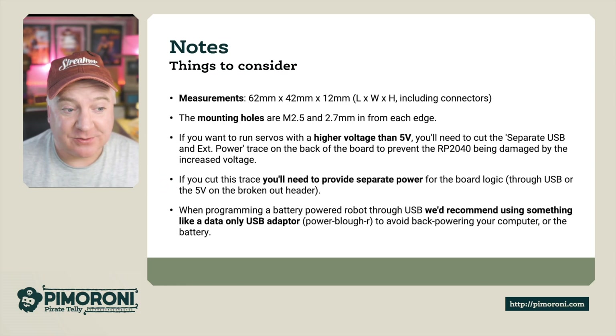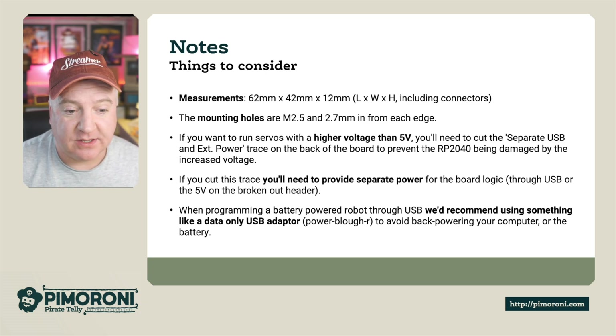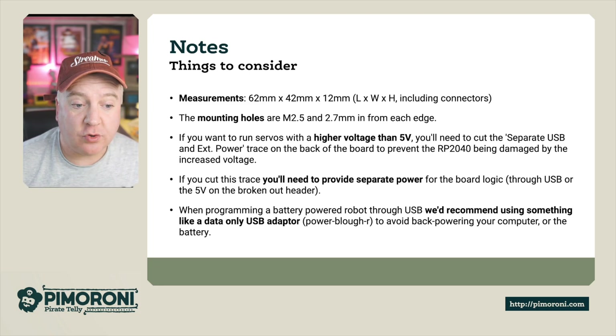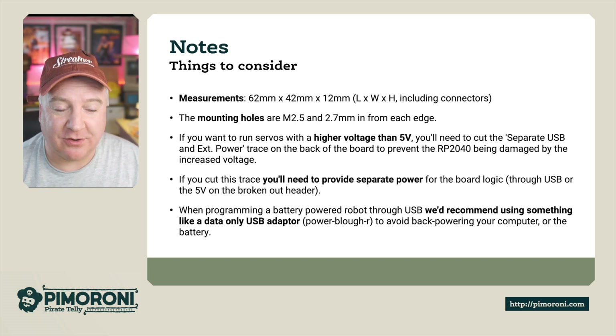Some final notes: dimension-wise it's 62mm by 42mm by 12mm - pretty small. There are M2.5 mounting holes, 2.7mm from each edge. If you want to run the servo at a higher voltage than 5 volts, there's a trace on the back of the board separating USB and external power that you'll need to cut. This prevents the RP2040 from being damaged by increased voltage. If you cut this trace you'll need to provide external power for the logic board through USB or through the 5V header. When programming on a battery, use a data-only USB cable to avoid back-powering the computer.